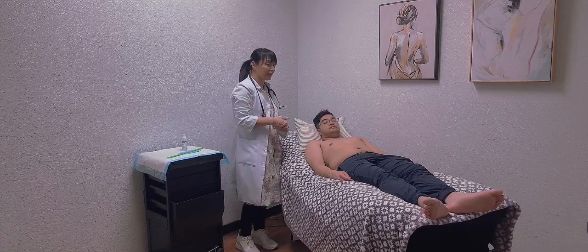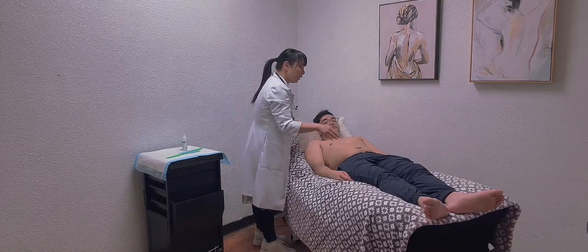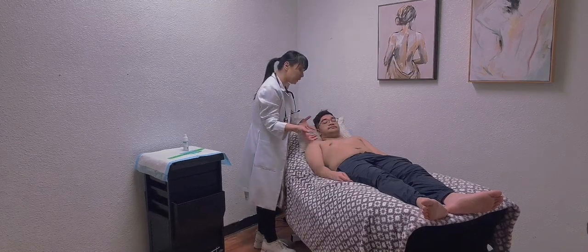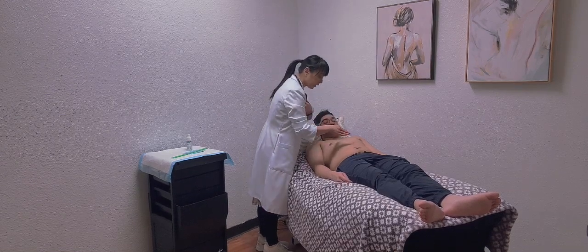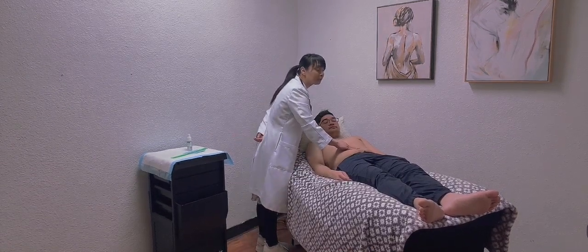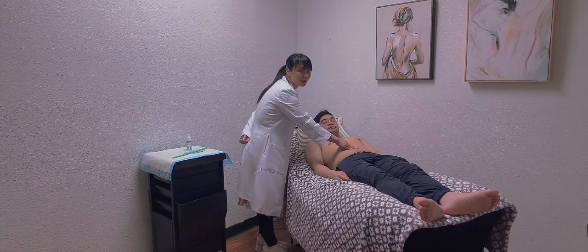Now I'm going to palpate the abdominal aortic area. I'm checking if I can visualize any pulsations — there are none. The abdominal aortic area is located just above the umbilicus, about 2 cm above. I'm going to palpate it. I don't feel any thrills, heaves, or lifts, so it's all normal findings.